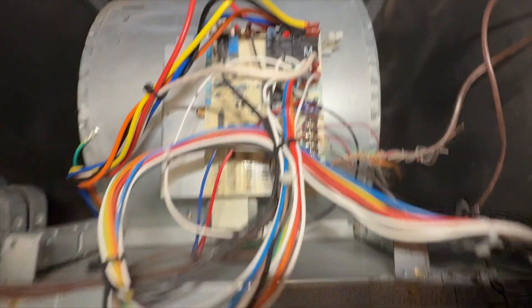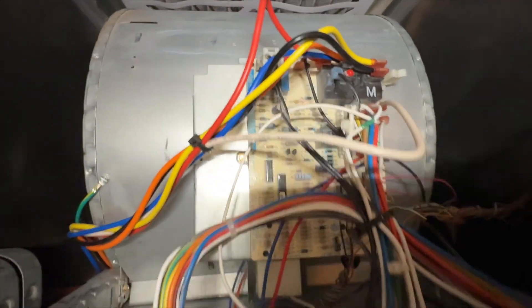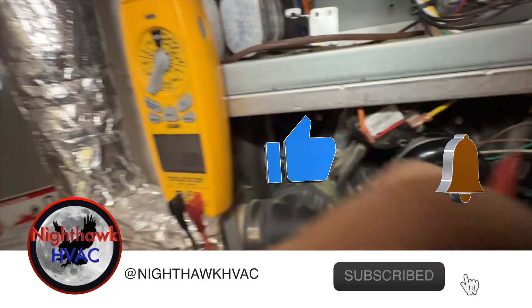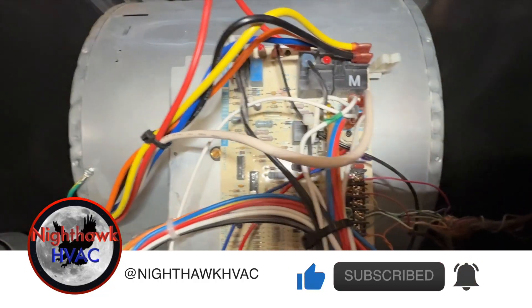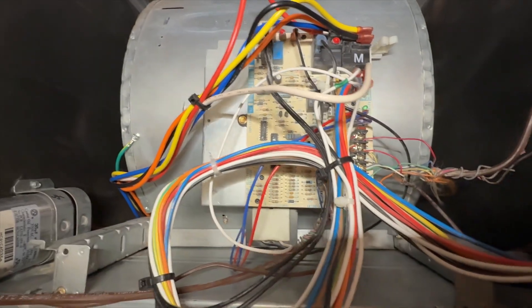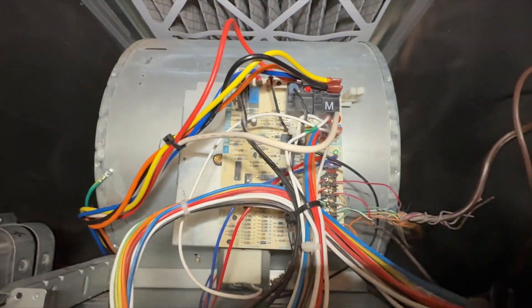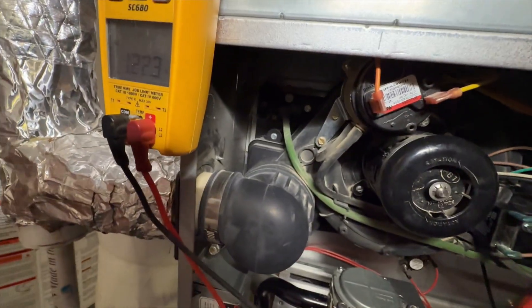It looks like I've got no power to the control board, so we want to go ahead and see if we have high voltage coming in. This is a Carrier product, so this is going to be our line input and then a neutral. All right, so we do have high voltage.